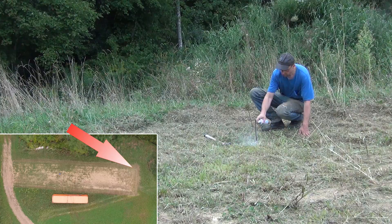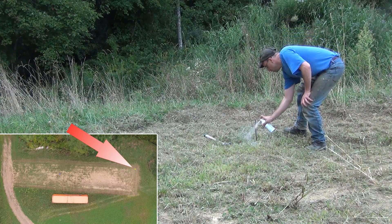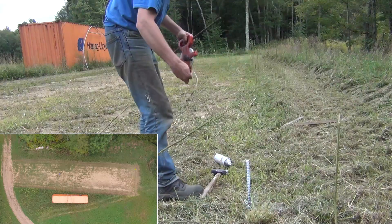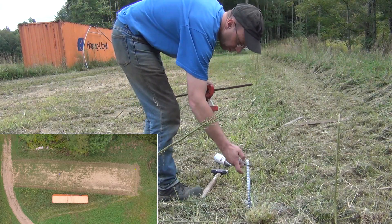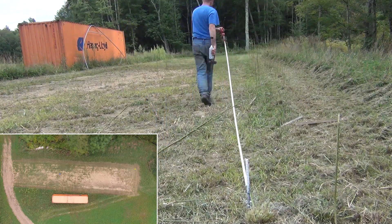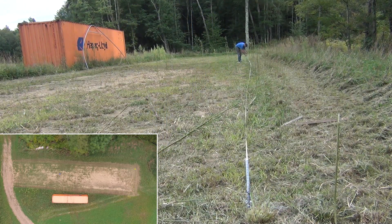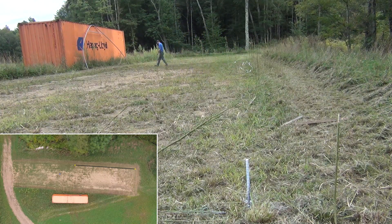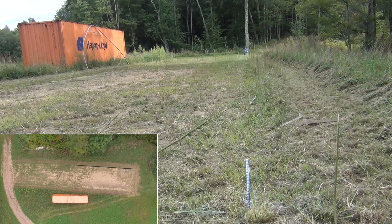Laying out the footprint of the building isn't overly complicated. In the back corner, I pounded in a piece of rebar, and that's used to act as an anchor for my tape measure. Since my tape isn't 144 feet long, I went down and marked out a halfway point at 72 feet, set that point, and then continued another 72 feet down in the same line to get the full 144 feet.